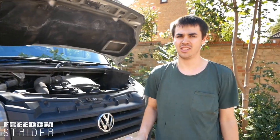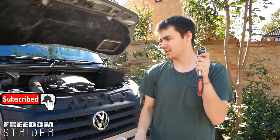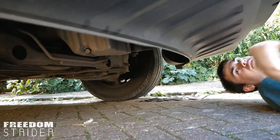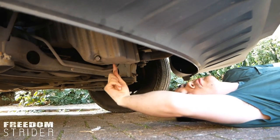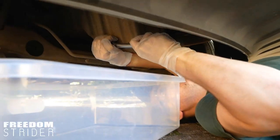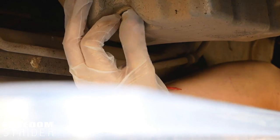First, we need to drain the oil. We need something to catch the oil in, something like this, and we need the 19mm socket to remove the oil bolt. So let's go under the van. What we're looking for as you come under the van is that container there. There will be a bolt on the side — not right beneath it, on the side — so that the oil comes spurting out that way. Once you've cracked the bolt, it should be very easy to actually unscrew with your hand.